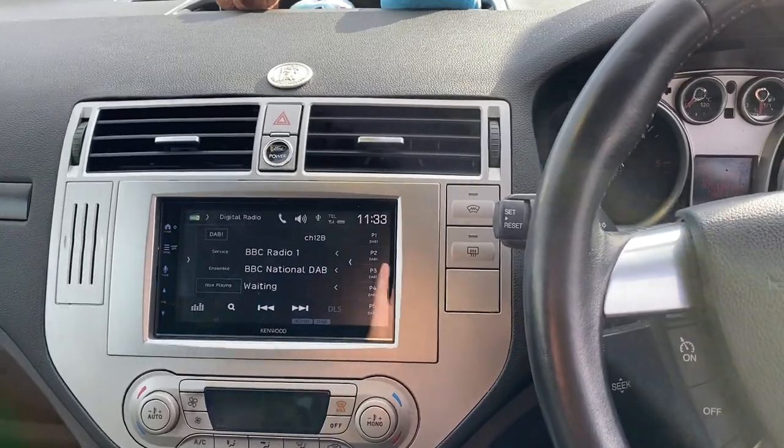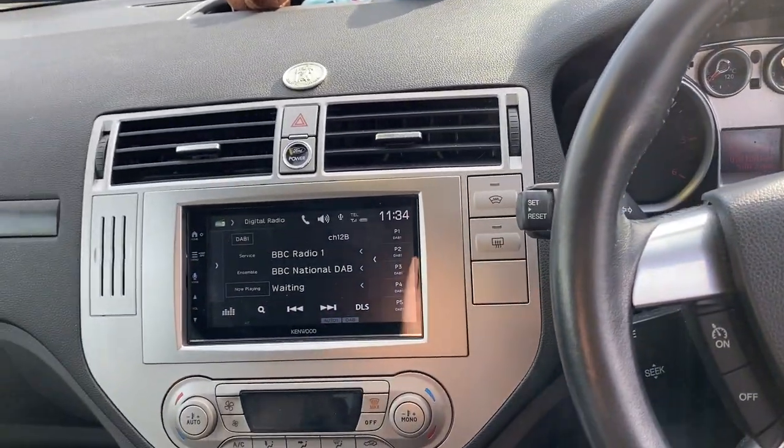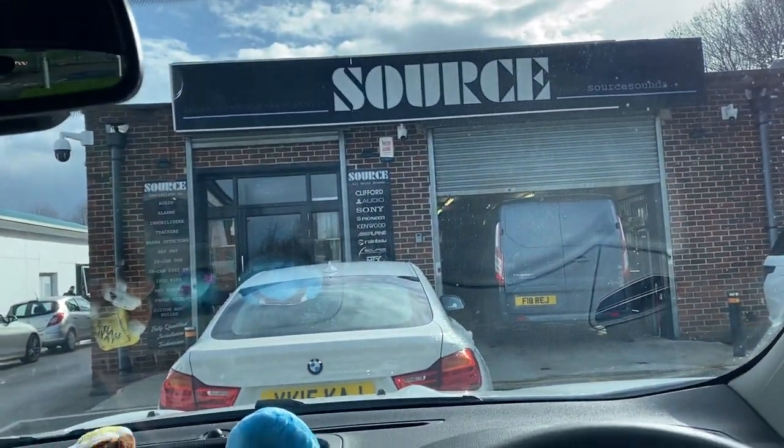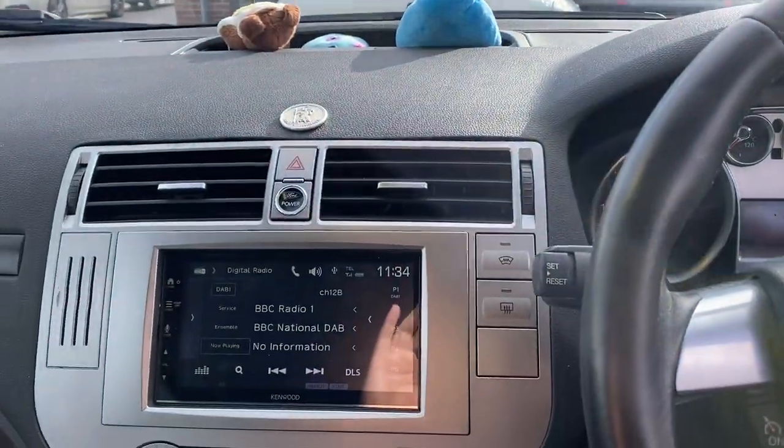Alternatively, we have put a USB into the glovebox so you can plug your phone in and charge it. If you'd like a radio fitted in your Ford Cougar, please give the experts at Source a call on 0114 257 1550. Thank you for watching.